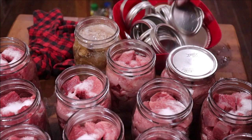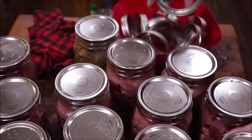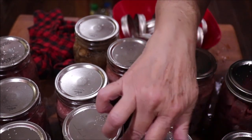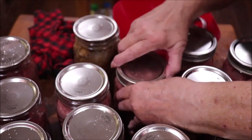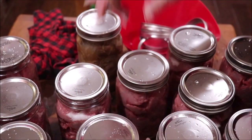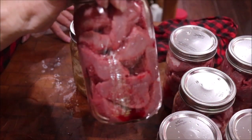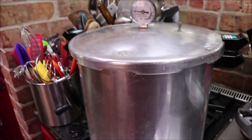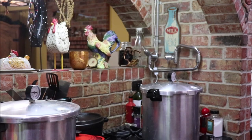I'm going to get my lids on — I've got 14 quarts, so that'll be two canners. Put your rings on just fingertip tight; you don't want to crank down on them. After the canning is over and they've set overnight, you take your rings off, wash your jars with soapy water, and they're ready to put in the pantry. It's just big old pretty jars of lean meat. I've got my jars in both canners, the lid is on one and I'm fixing to put the lid on the other. I have both burners on high until they reach temperature.